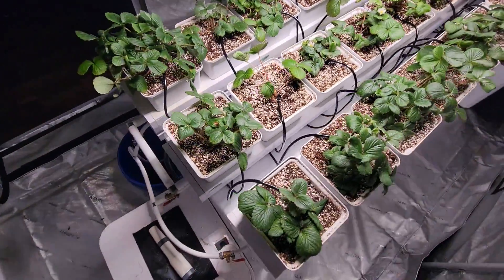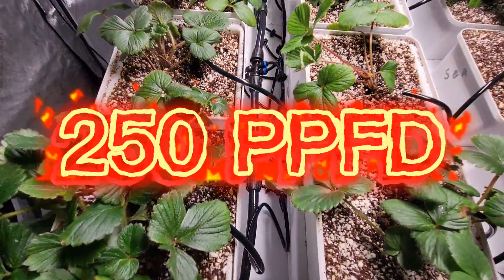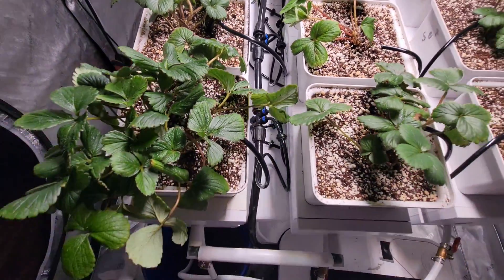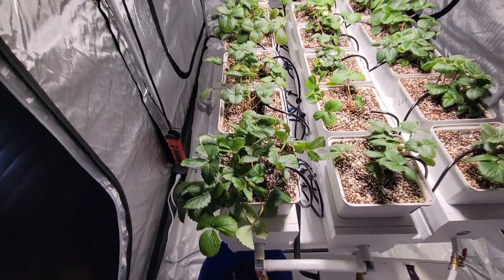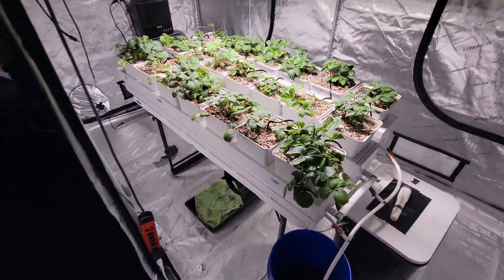We're running a Spider Farmer grow light, putting out about 550 PPFD in the center and about 150 on the ends and corners. You can see how I have the main line going through that one trough, then going underneath the center ones into the ones on the right.